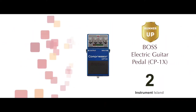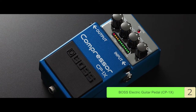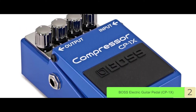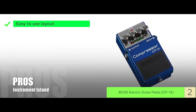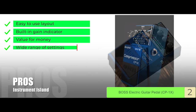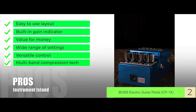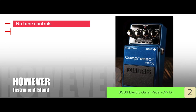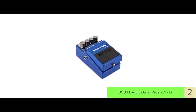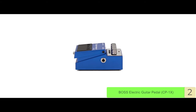Next we have the runner-up, the Boss Electric Guitar Pedal CP1X. The biggest thing that stands out to us is its smart adaptive circuitry. The inclusion of this technology makes this a perfect pedal for a versatile range of guitarists. The high-grade circuitry also reduces excess noise, leaving you with a clean and natural sound. Its pros are: an easy-to-use layout, a built-in gain indicator, excellent value for money, a wide range of settings, versatile control of all parameters, and transparent multiband compression tech. However, there are no tone controls and the battery life is a little too short. The bottom line is it retains musical expression via MDP tech, decreases noise from its high-quality digital circuitry, and has built-in circuitry that adapts to your playing style.